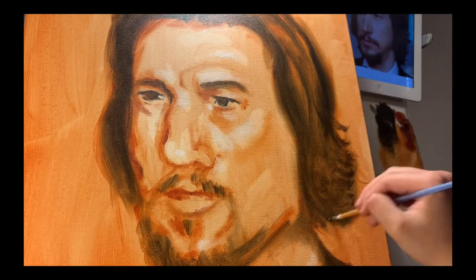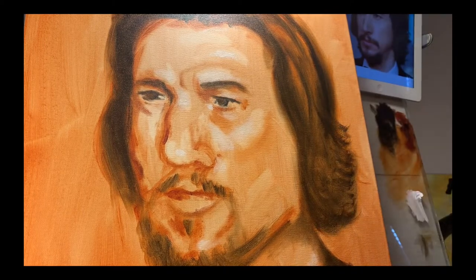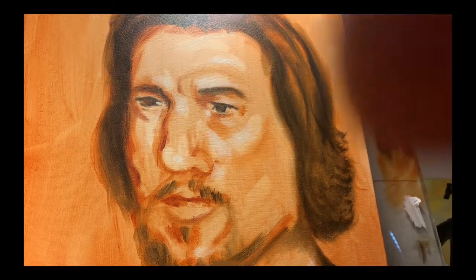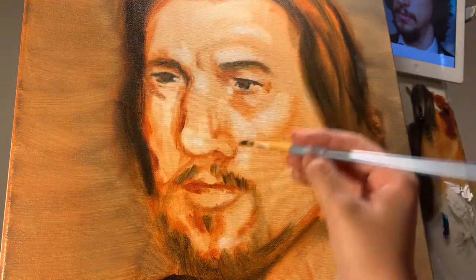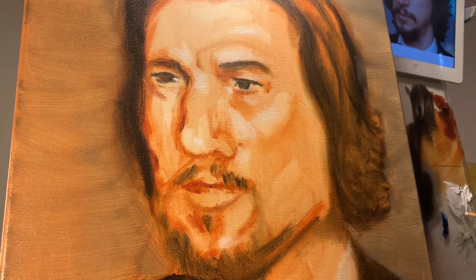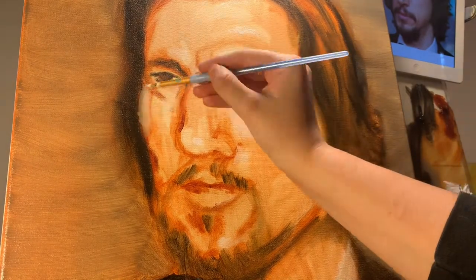Her drawing was correct, but when she started adding paint she rounded that nose off and made it incorrect. Here's a photograph of the nose — see how chiseled and angular it is compared to what she has painted. She'll eventually correct that. Right now she's fixing the side of the face to make sure that shape is correct to the photograph.